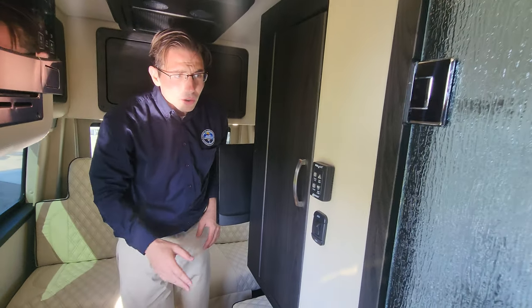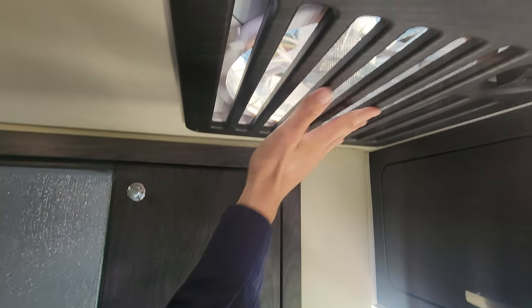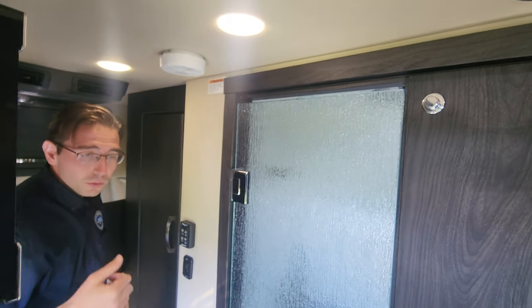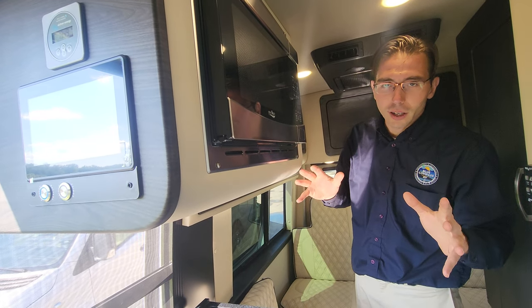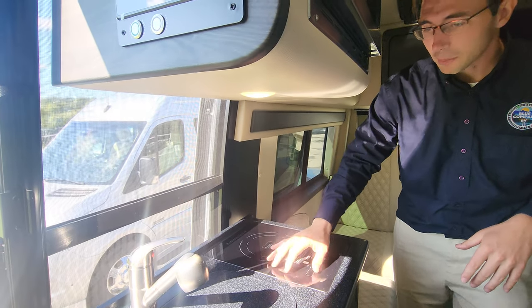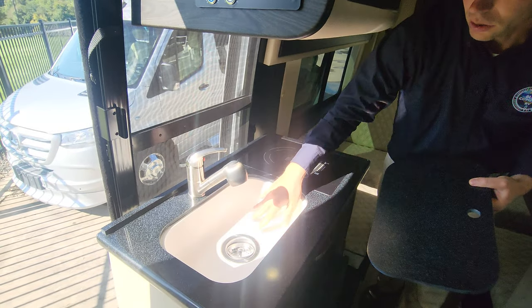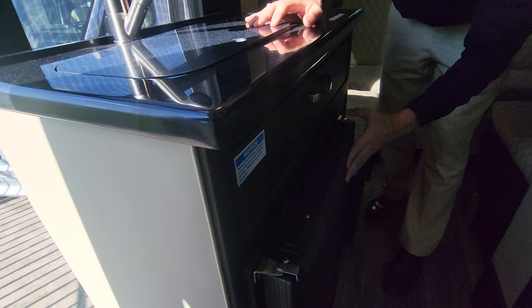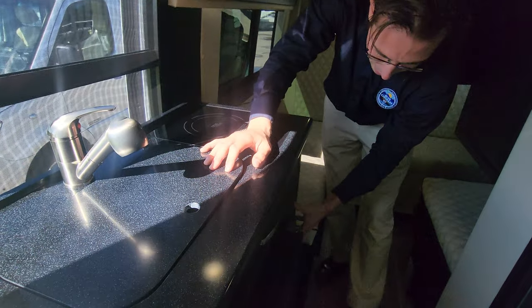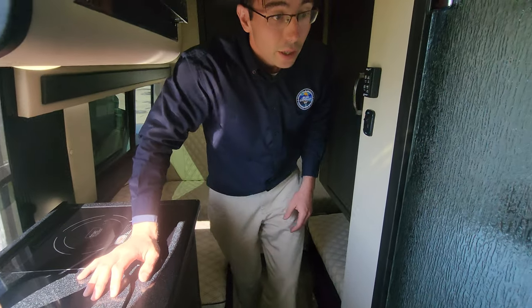Continuing down the coach, you have MaxAir fan controls — the fan above does a great job removing humidity, smells, and smoke while creating great cross-ventilation. You've got a microwave here with a popcorn function — very important for camping. There's a true induction stovetop that's completely flat, creating a nice prep area as well. You have a sink right there, and underneath is a good-sized refrigerator with a little flip-out freezer, plus drawers with soft-close assist.